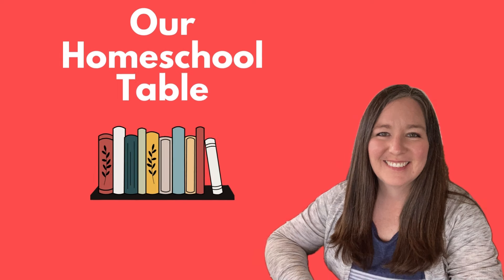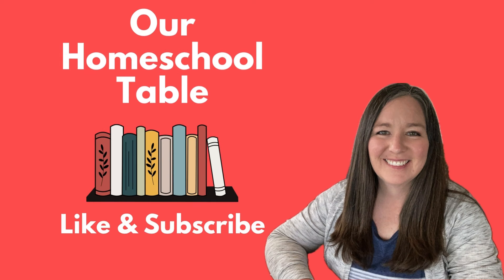Hi everyone, welcome to our homeschool table. My name is Gerilyn. I'm a mom of three kids ages 10, 3, and 1, and today I am part of a collaboration about homeschool planning with Daveen from Calm in the Chaos Homeschool and Shauna from Homegrown Homeschool. There will be a playlist linked down below so you can see all of the other moms sharing about homeschool planning this summer. If you enjoy homeschool planning, please subscribe, click the like button, and leave a comment letting me know what you're doing to get ready for your upcoming homeschool year.